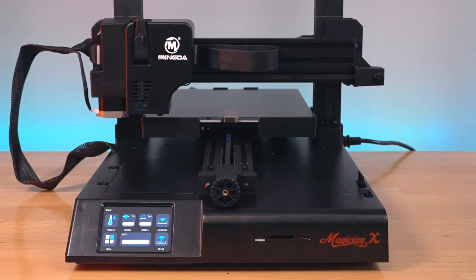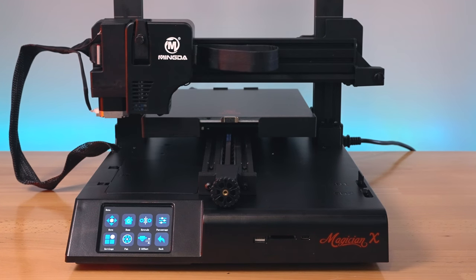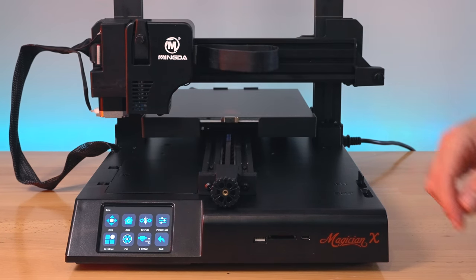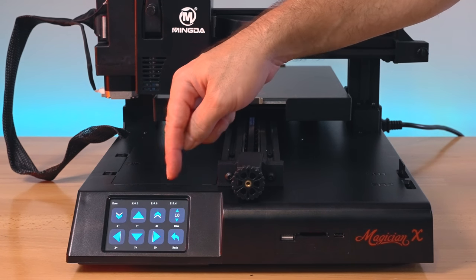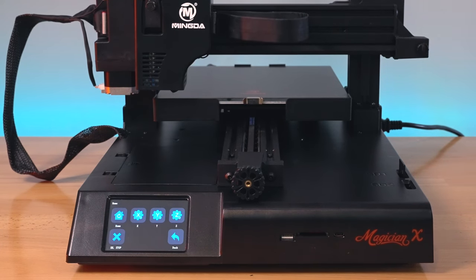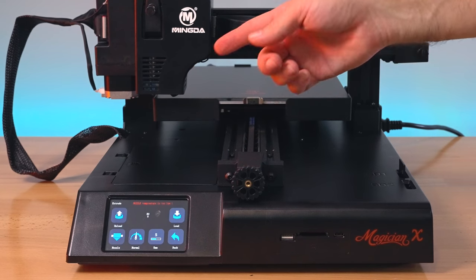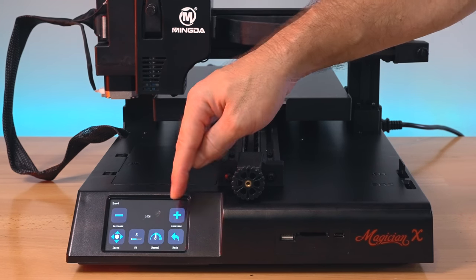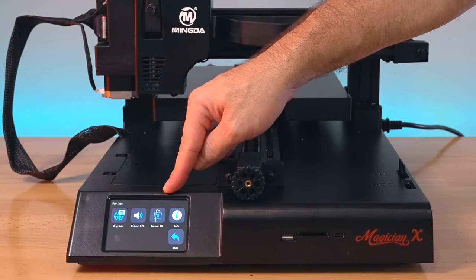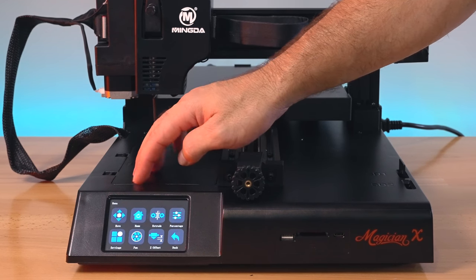In the menu we have Z-axis offset so you can adjust up and down as needed. There's also move for all axes, home with individual axis homing, extruder controls for speed and flow percentages, and settings including language, beep sound, filament detector on/off toggle, printer info, fan controls, and Z-axis offset. Pretty simple and intuitive.